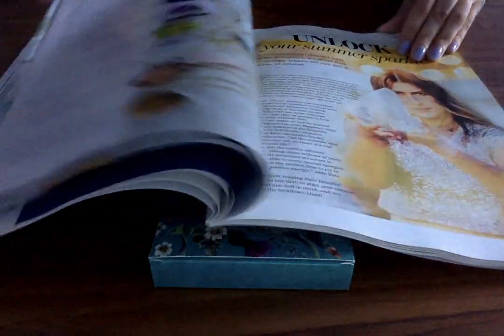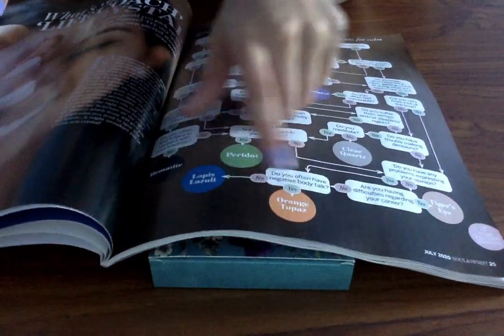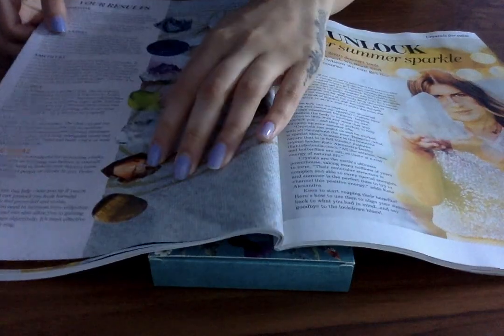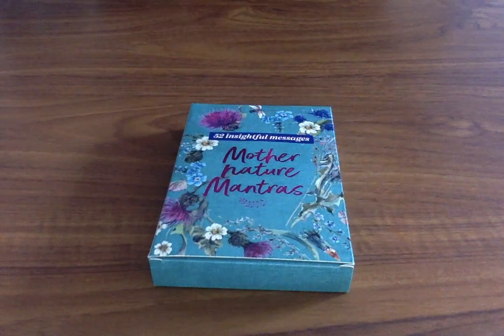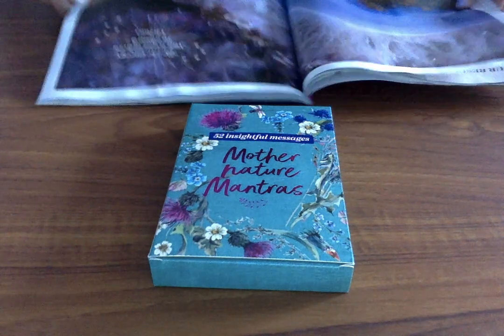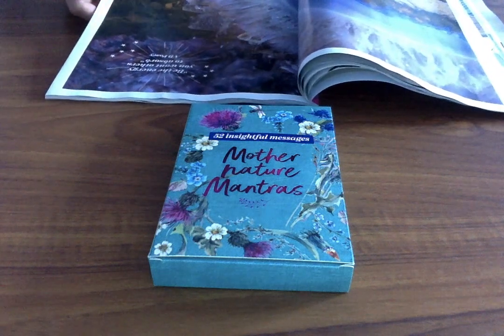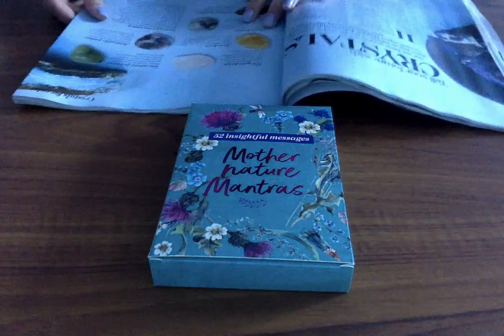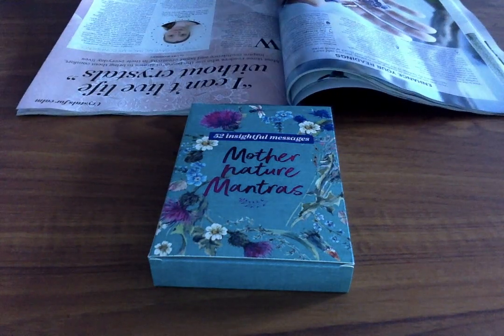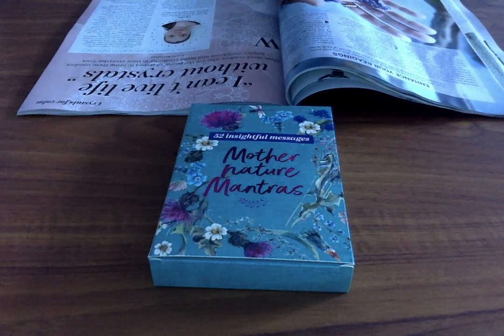It's got so much amazing stuff in it. I did this quiz as well — it shows you which one of these crystals is really good for you in the moment, and for me it was orange topaz, which it explains as well. I love things like this; you actually learn a lot throughout the process. It says 'unlock your summer sparkle.' There are some amazing quotes in here, like 'be the energy you want others to absorb.' You've got so much information about crystals — this one is quite crystal heavy but I love that. And every single magazine has so many different things; it's not always the same.